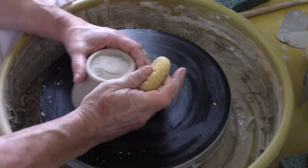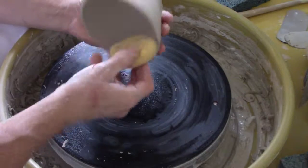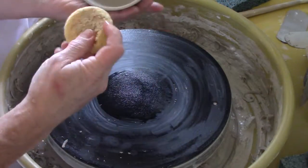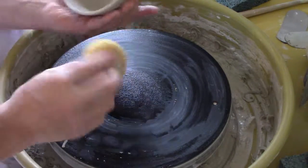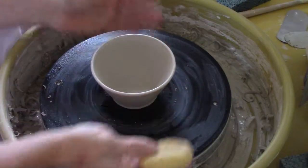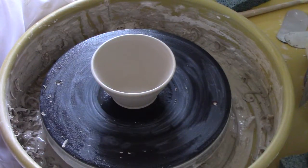Now we'll gently slip it off the bat, give this top edge a nice wipe, make sure it's clean and looks nice and round. And there you have a finished tea bowl made from one pound of clay. Our next step will be drying and then putting it into the kiln for the first firing, which is the bisque firing. I hope you've learned something today — please join me again soon when we put it into the kiln to be fired.